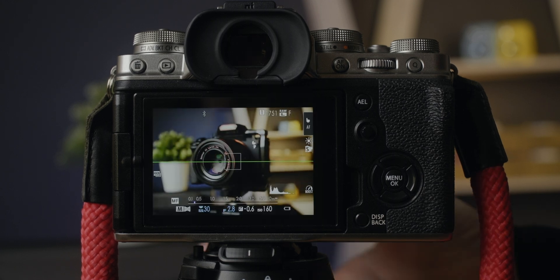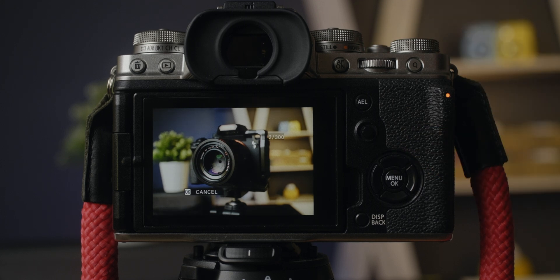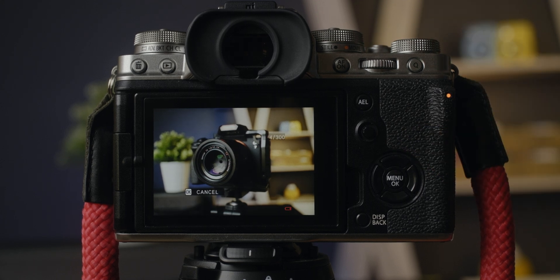On the other side, a longer interval time will greatly increase the total time you need to take all the pictures, which can introduce shake from the environment or cause lighting to change. That's why I like to take such photos with the Fujifilm X-H2S — with 30 frames per second with the electronic shutter, this camera is perfect for that technique.